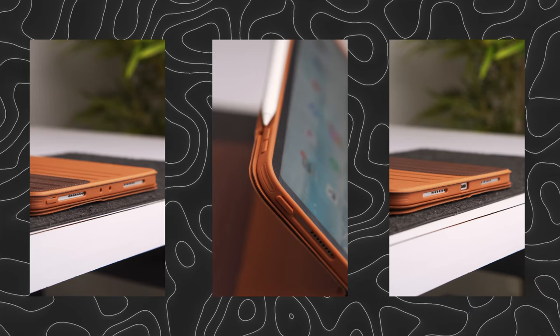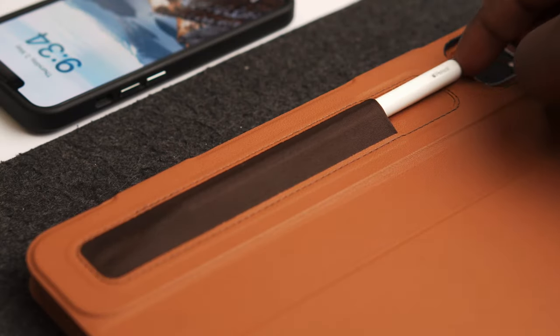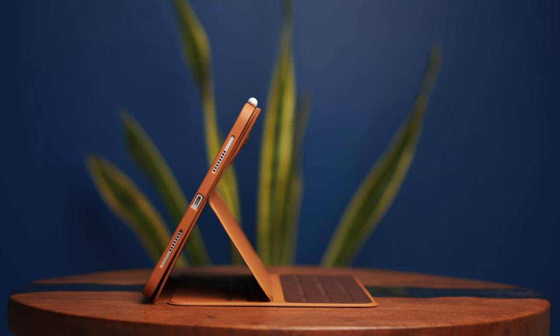The case comes with precise cutouts for each and every button, a camera guard to protect your cameras, and the usual auto wake and sleep functionality. It also has a dedicated pouch to store your Apple Pencil, but if you don't want to use it, you can always go back to the traditional way of charging it through the side of the iPad.